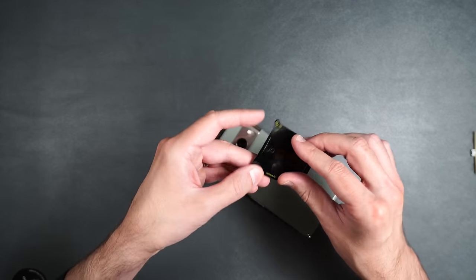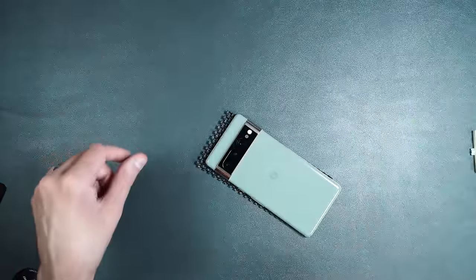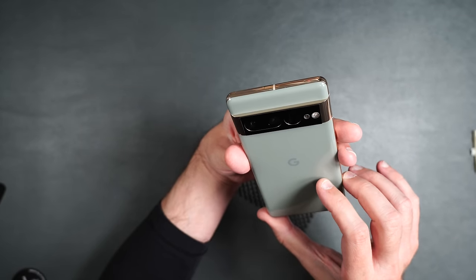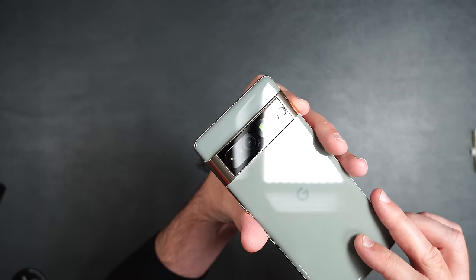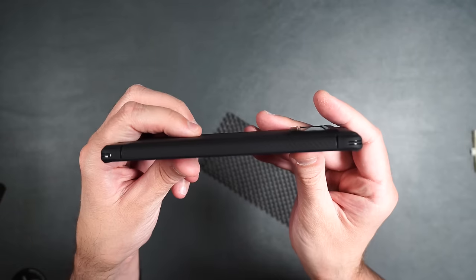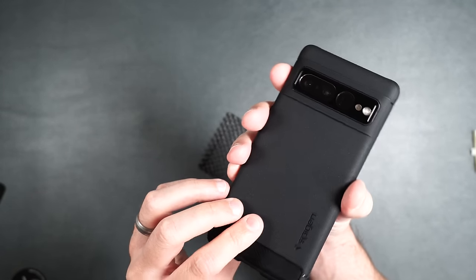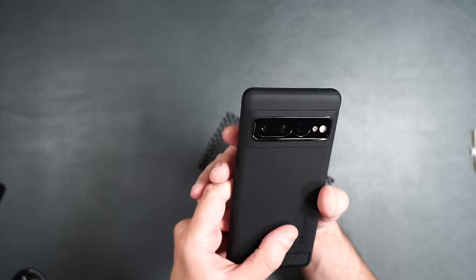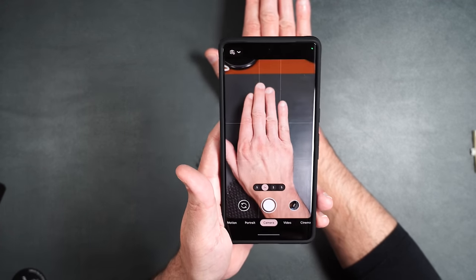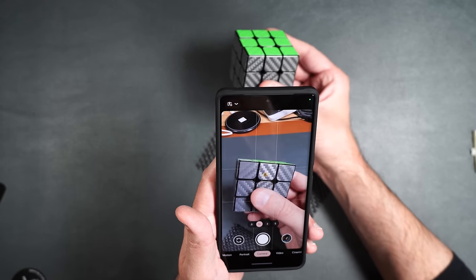Now let's put on the camera screen protector. Simply peel back the plastic, line it up with the camera holes, and press down. It kind of makes the phone look like the older Pixel 6. When used with a case, it does make the case bulge slightly since it doesn't fit in the little cutout. If you're using a case, you probably wouldn't need to worry about a camera screen protector. The cameras still look pretty clear with no visible issues.